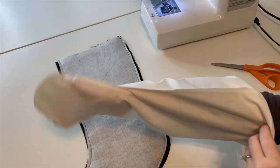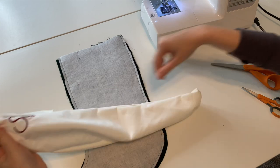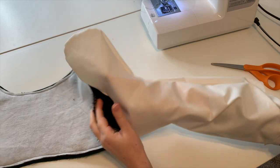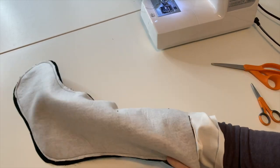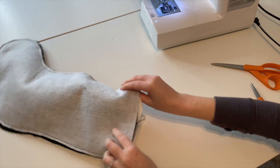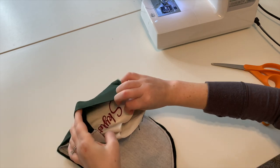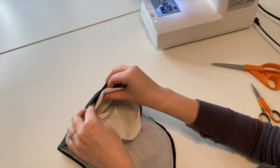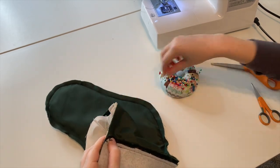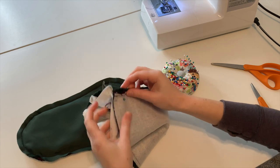To put the pieces together, start by turning the lining right side out and insert it into the main body of the stocking. If you have embroidery, make sure that it is against the back panel fabric — in my case, the velvet. Then line up and pin the top edge all the way around the stocking, matching up the side seams first.